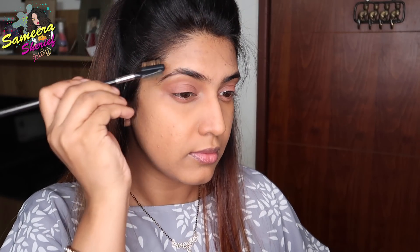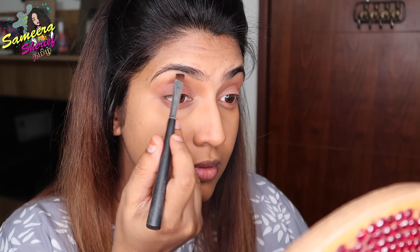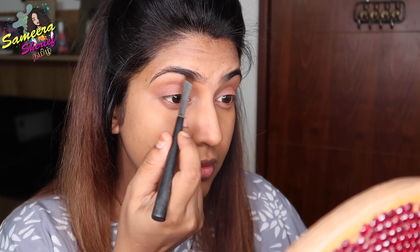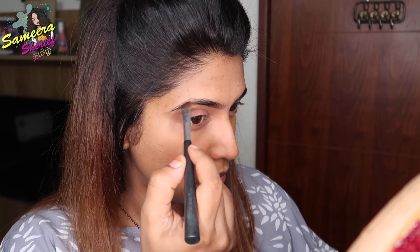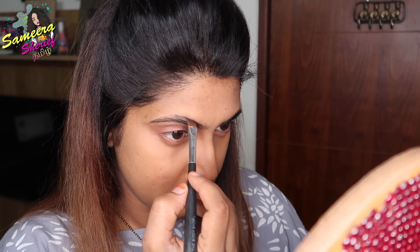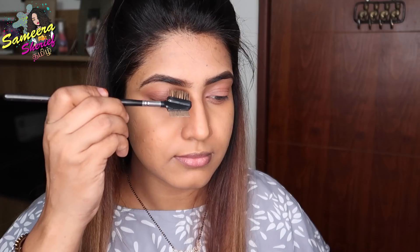Then I will apply product to my eyebrows. I will use a flat brush with a brown shade from The Body Shop to fill in the eyebrows, filling gaps and creating a nice shape. After filling the eyebrows, I will brush them to keep them neat.